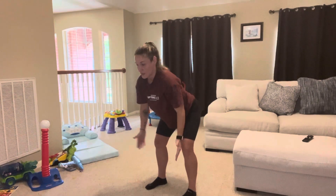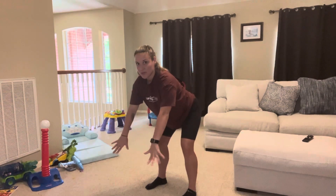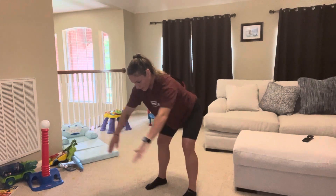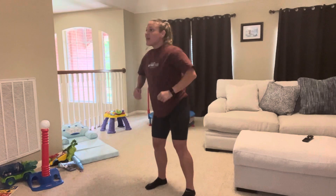Then go straight to a T — open your chest and squeeze your shoulder blades together. Then a W, with palms inward or backward, letting your arms hang in front of you, not directly underneath your chest. It's a nice, good stretch.